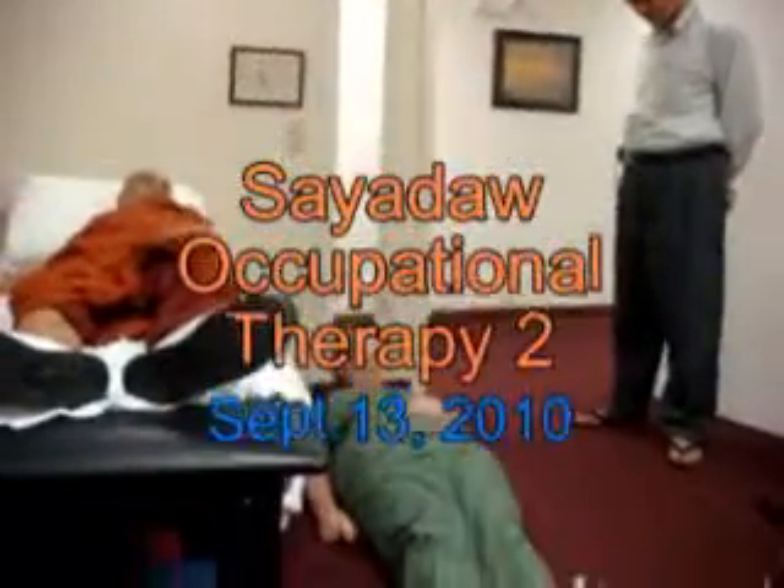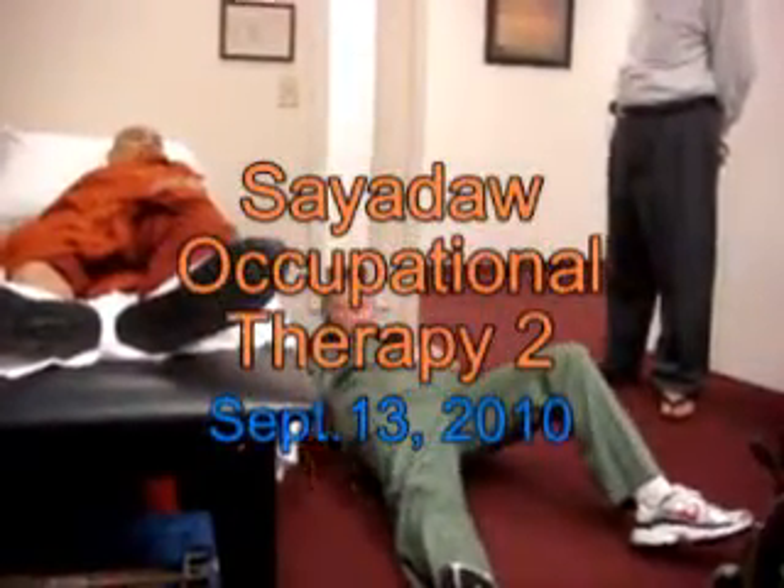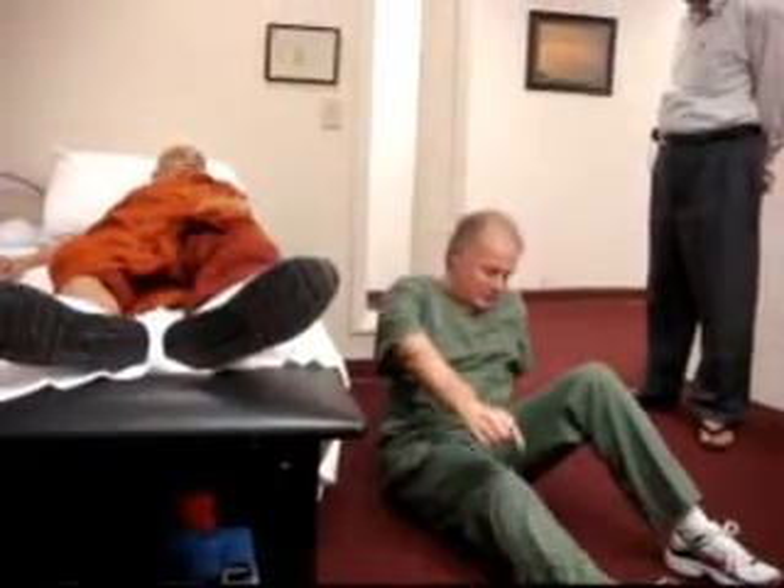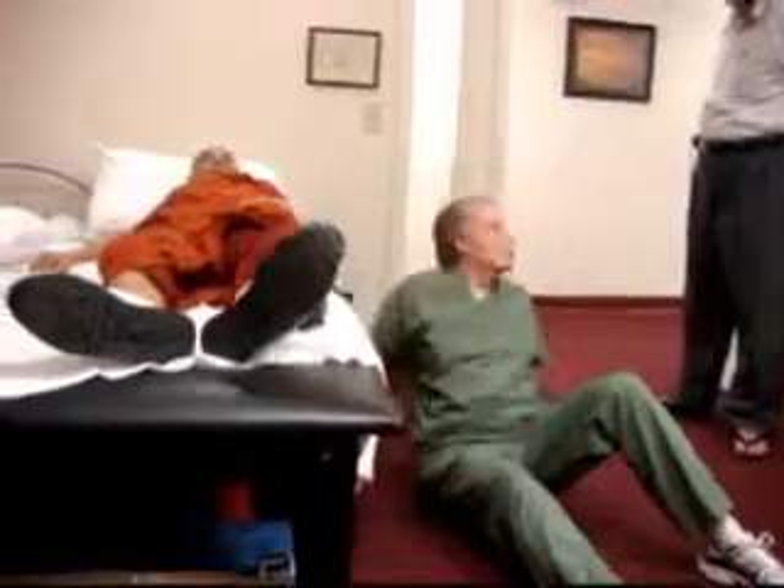I want him to take his left leg, bring it over, and try to hook it onto it to pull himself up, and then put the other one there to push himself all the way up. There you go.